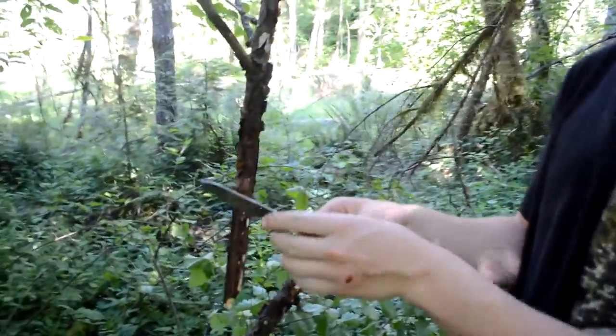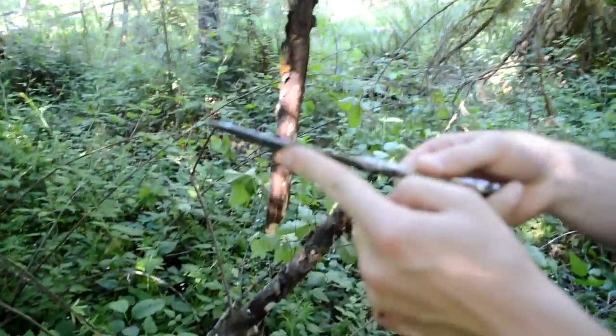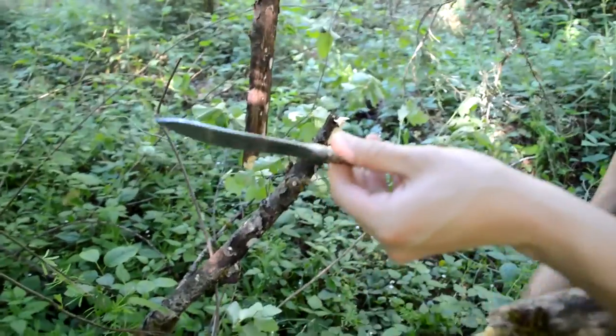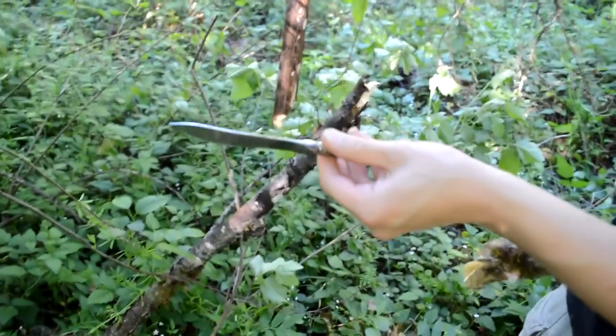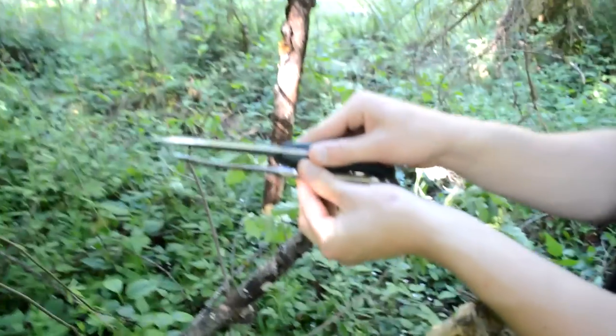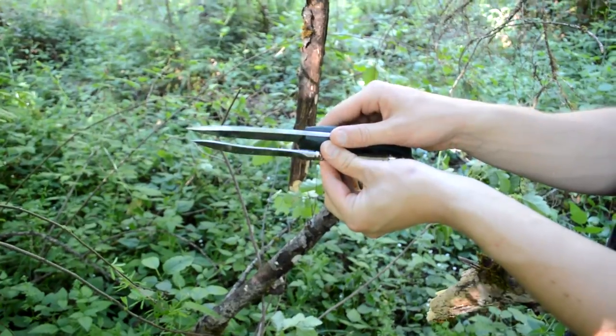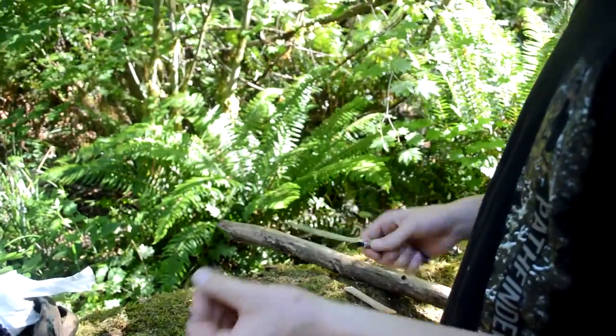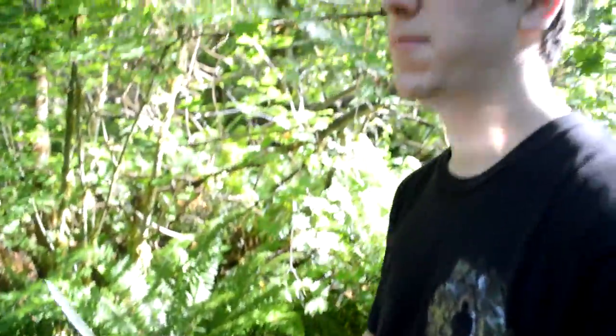Look at that — I did bend it quite a bit. Whoa, you can see how bent that is. I'll put a knife up there for comparison — you can see how bent that is. So it will bend if you do that, no doubt, just because it's so thin. But it didn't break and I can probably bend that back.